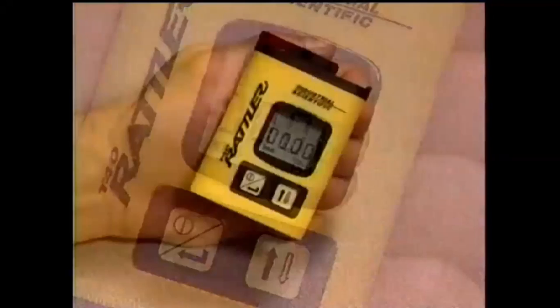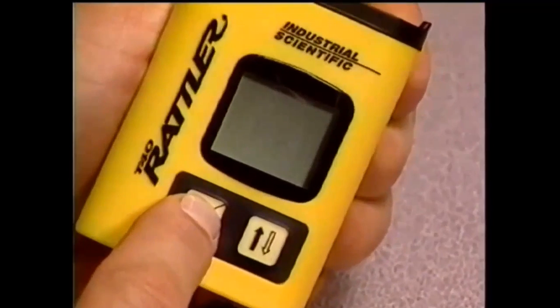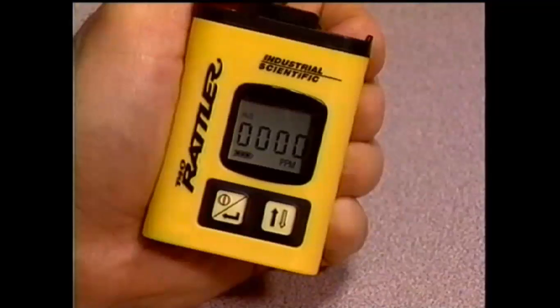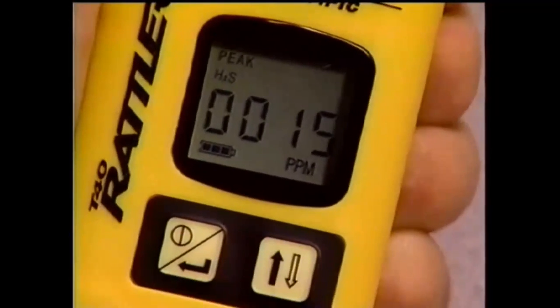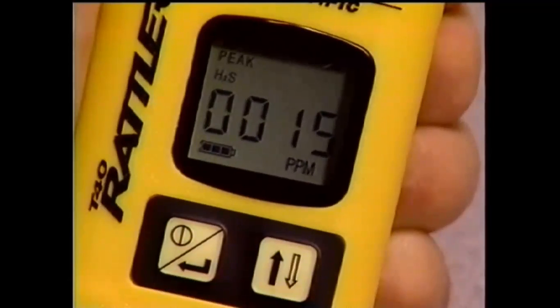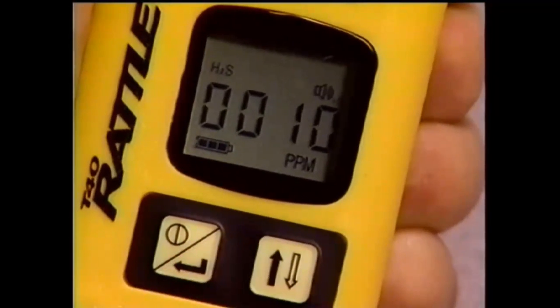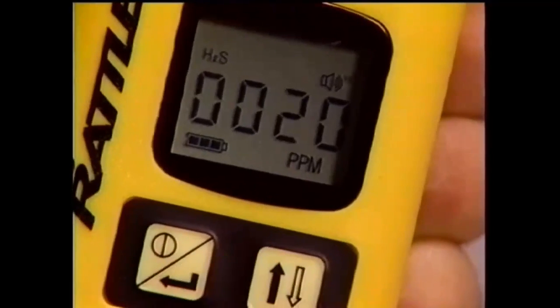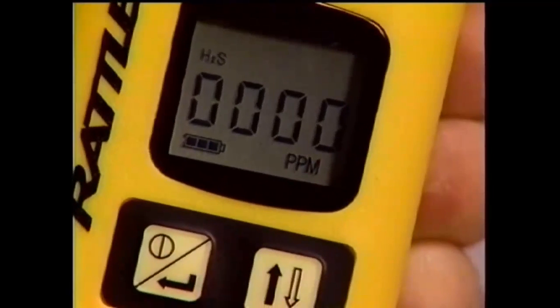To turn off the T40 Rattler, simply press and hold the on-off button for five seconds. A four-beep signal is sounded and the instrument is now off. The various modes of the T40 Rattler can be accessed by pressing the mode button. The first mode is the peak mode, which displays the highest concentration recorded — in this case, 15 ppm of hydrogen sulfide. The next mode shows the low level alarm preset of 10 ppm, and the next shows the high level alarm preset of 20 ppm for hydrogen sulfide. These levels are factory set and cannot be changed. Pressing the mode button again returns to the normal reading mode.